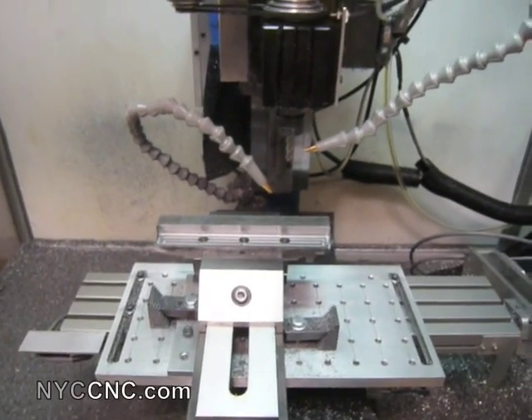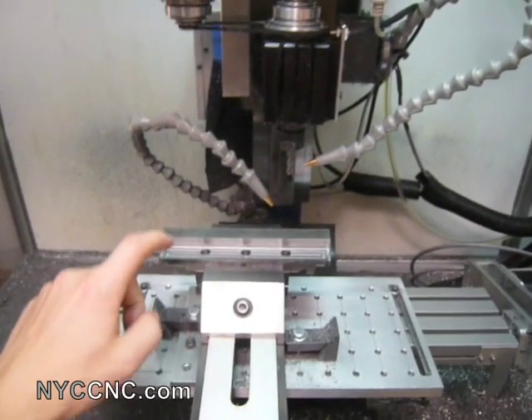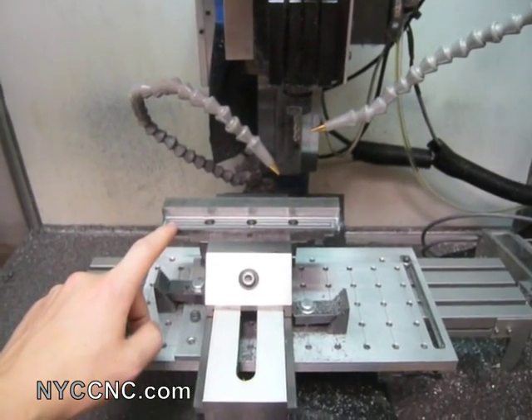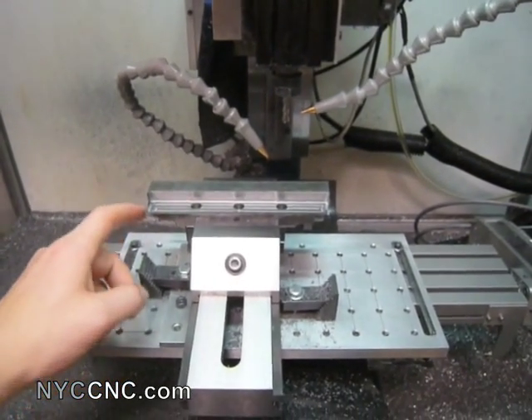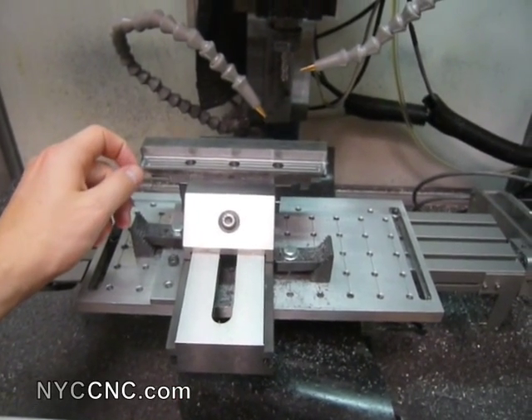Welcome to another episode of NYC CNC. I've been working on this part here, which is made out of 4140, which is an alloy steel, and is definitely the hardest stuff that I've had to machine.